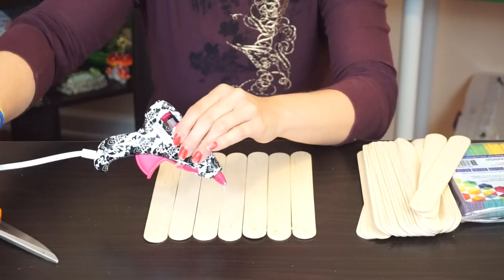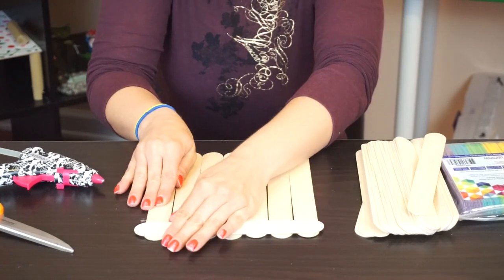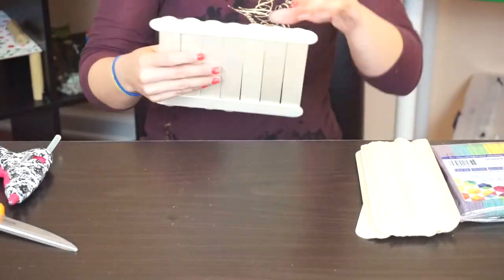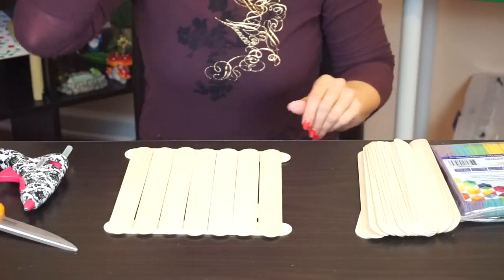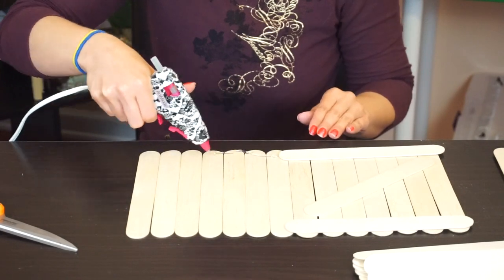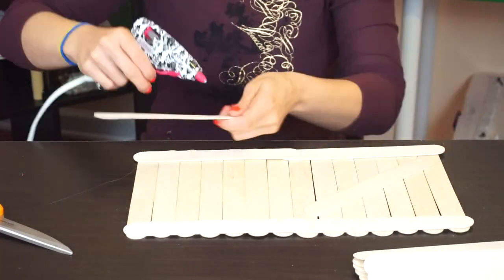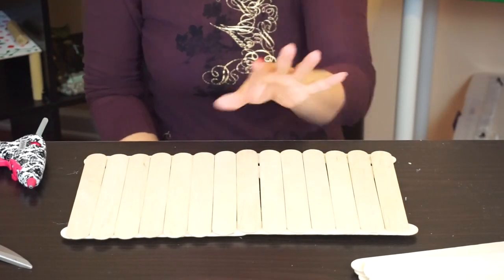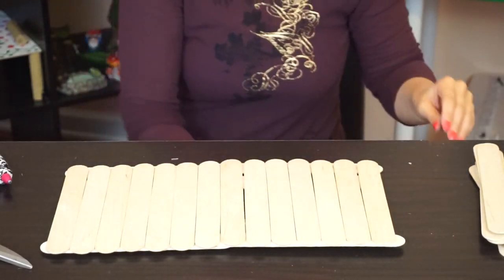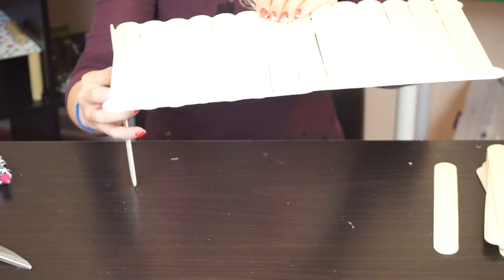Oh my gosh, now my hot glue gun is out of glue — I mean, really? That's what it looks like so far with the first one. Now this is the tricky part that I always have trouble with — the legs. I don't want to make it too tall and I don't want to make it too short either, because as soon as I put it in, it like sinks.